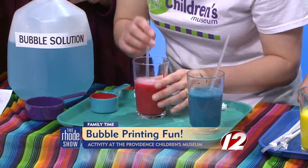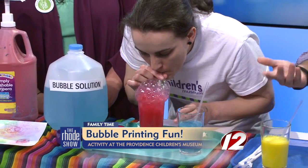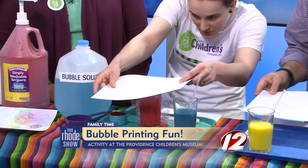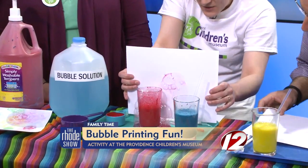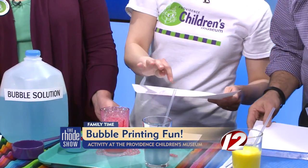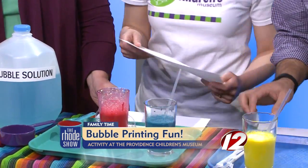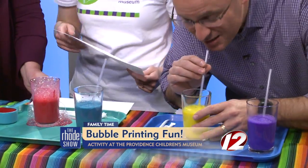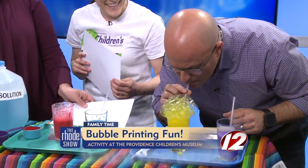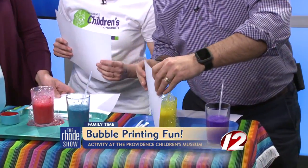The fun part comes in if you have a kid who likes to blow bubbles in their milkshake. You blow through the straw to create bubbles. Then before the bubbles go all the way down, just dab the paper there and you get some cool designs with the bubbles. If there are still bubbles left on the paper, you can pop them as you go — just dab, dab.